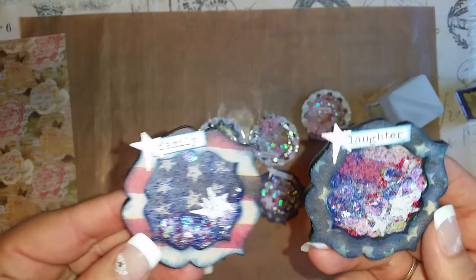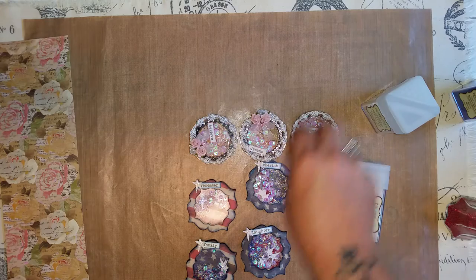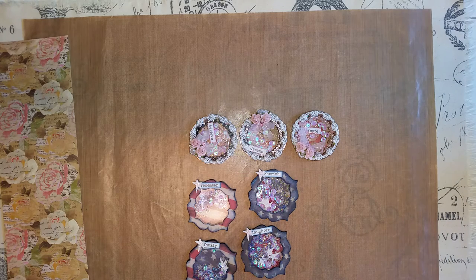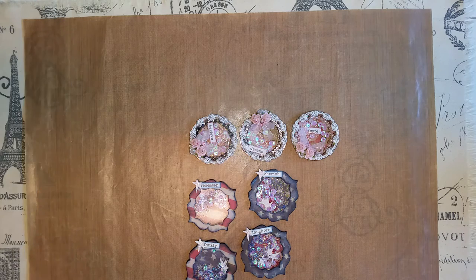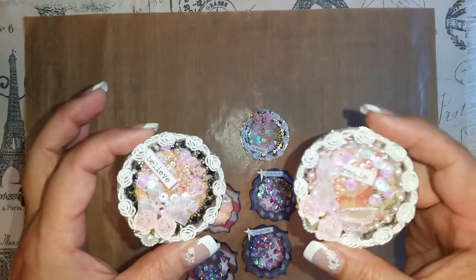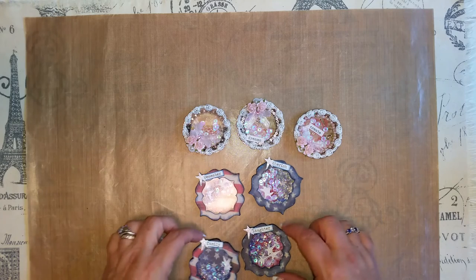So we've got 'family and laughter,' 'remember and cherish,' 'believe,' 'dreams,' and 'create.' Hopefully you like those, Betty. These were my very, very first shakers. So hopefully you like those, Miss Betty. All I need to do now is get a birthday card made and I will get these in the mail before the day is over. These are my entries and little gifts for Betty for her challenge.